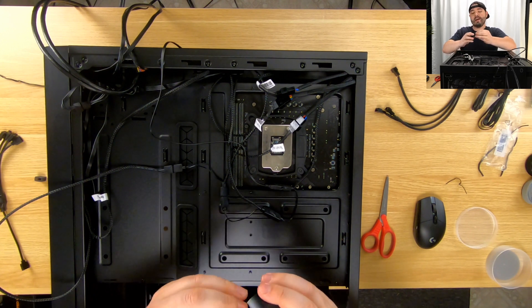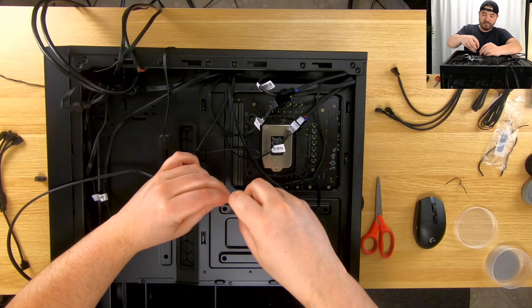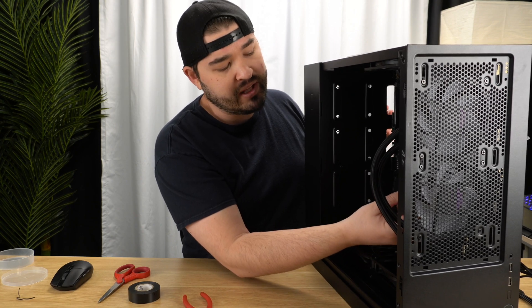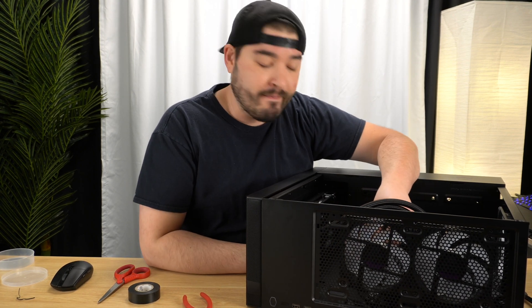We use electrical tape because it is non-conductive. Most tape is not thermally or electrically conductive, but it's always good to use the stuff you're supposed to use. The only thing we have left to do is to plug this into an RGB header — these will be in different places depending on your motherboard. For us it's at the top of the motherboard, so we're going with that.